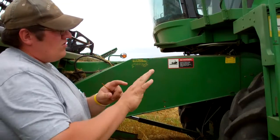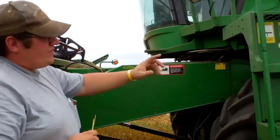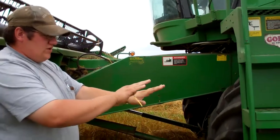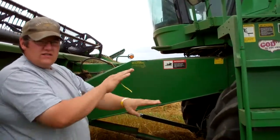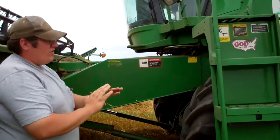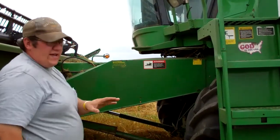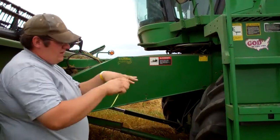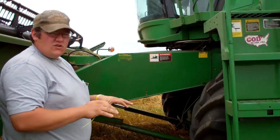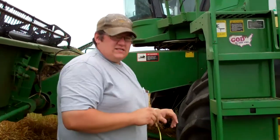The straw then goes up over the top, and there are five — what they call walkers — in the back of the machine. They're like stair steps and they shake all the grain off of the stalk. What's left over goes to the back of the machine. All the grain falls down, goes up a couple of augers, and goes across what they call the cleaning system — the sieves.